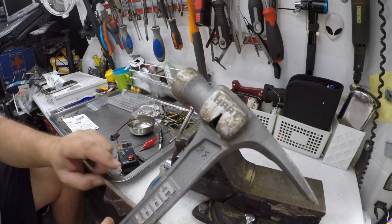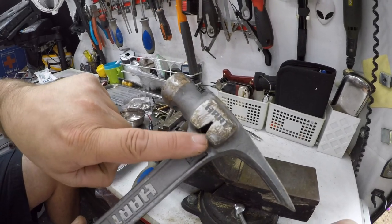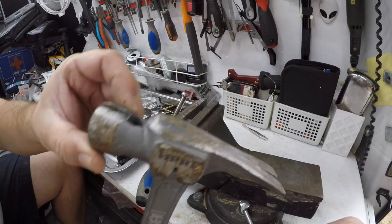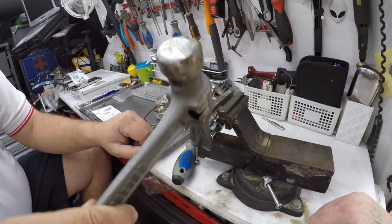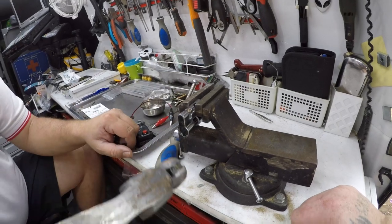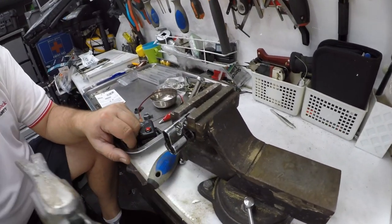The only problem is you need a hammer like this that has one of these little grippy things in here — it also has one up the top too. It's a pretty cool hammer. If you don't have one like that you might be able to get away with it, but I still think that was pretty cool to go in there and pull that out.